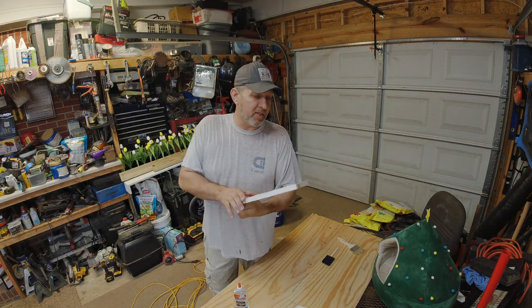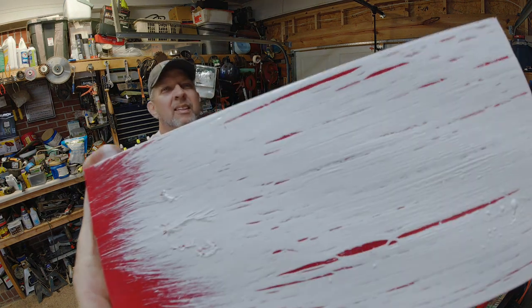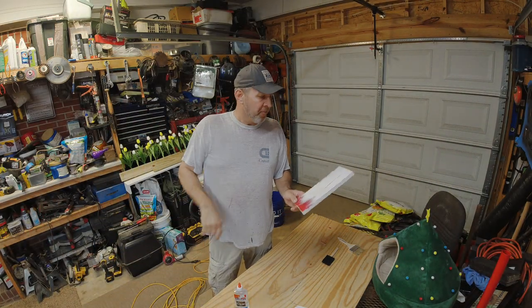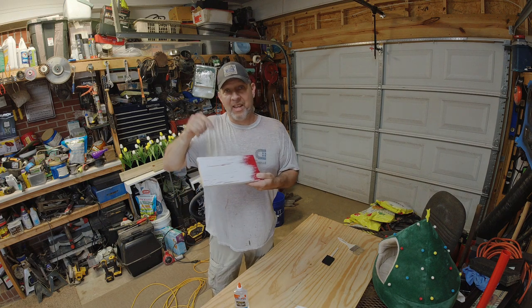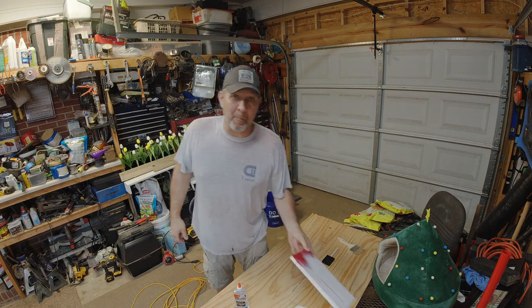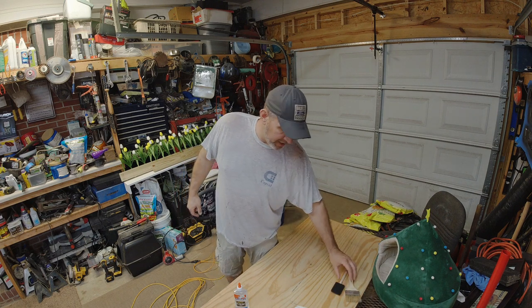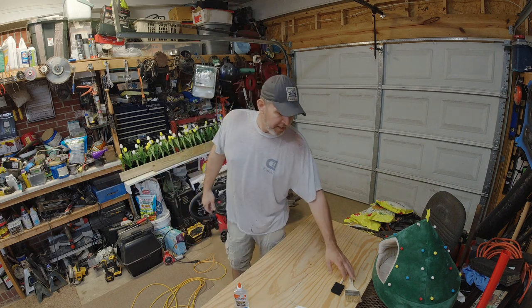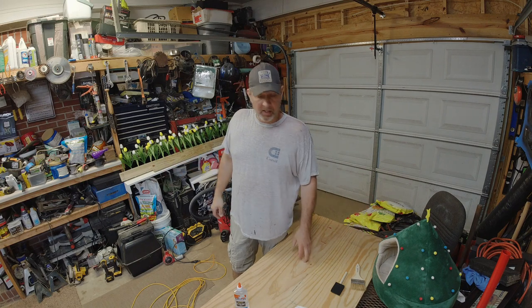It looks better in person than it does on camera. You can see how the paint is all cracked and you can see the maroon bleeding through the back. What we're going to do is I'm going to show you how to get that finish. They sell a crackle paint but it is expensive. This is a much easier process — it's not my invention, I've seen it somewhere else, but it does work.